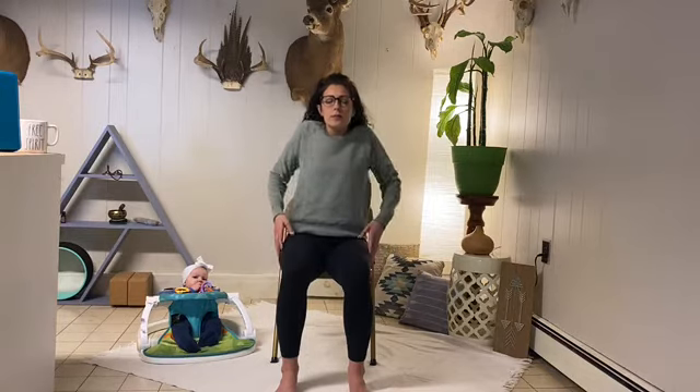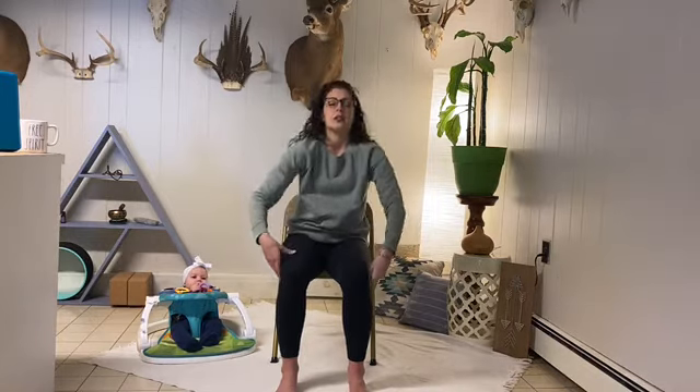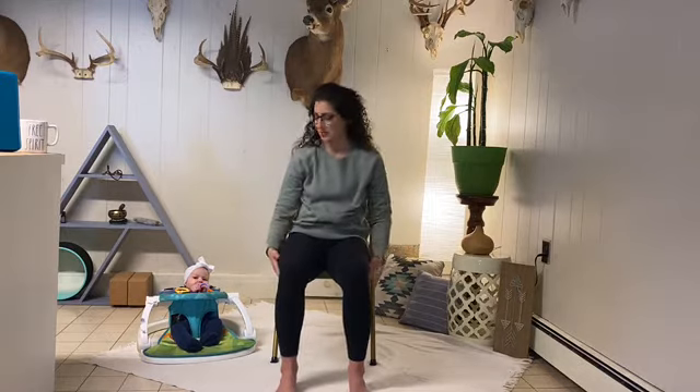Some shoulder rolls here. Inhale, shoulders up to the ears, and exhale, press them down the back. Keep the breath flowing. Coming the opposite way, from back to front — as big or as small a movement as feels good for you. Feel free to open the heart and contract it.